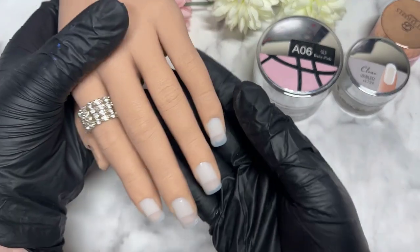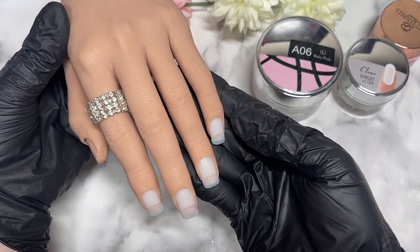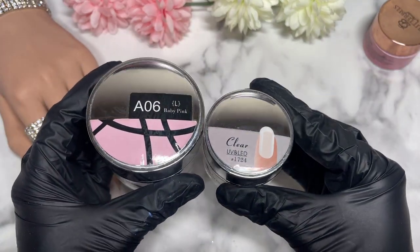Hi everyone, welcome back to the channel. Today I've got Stacy out and we're going to do some nails on her today, and we are going to be featuring some amazing products. Here are two of the products I'll be using to actually create the nails.